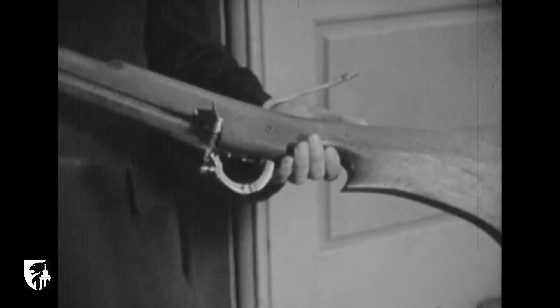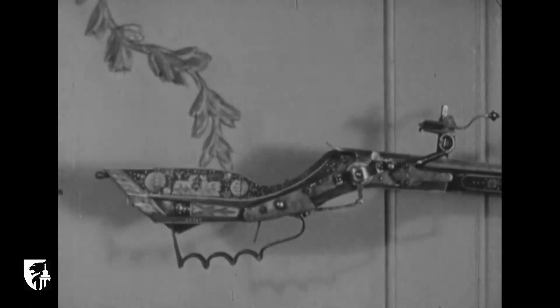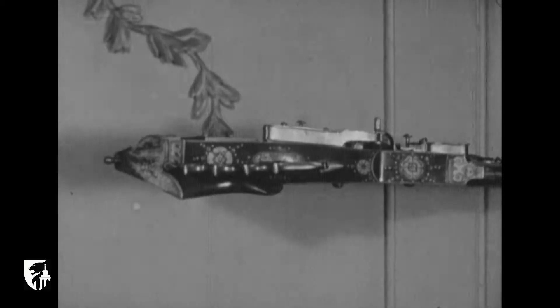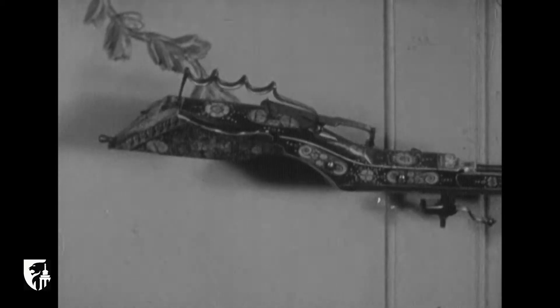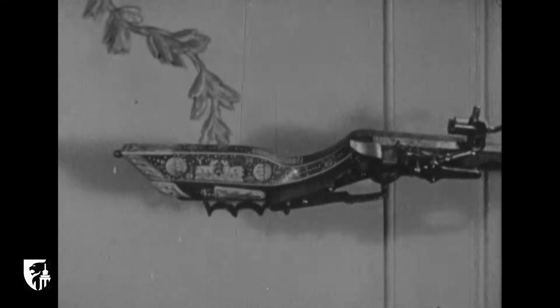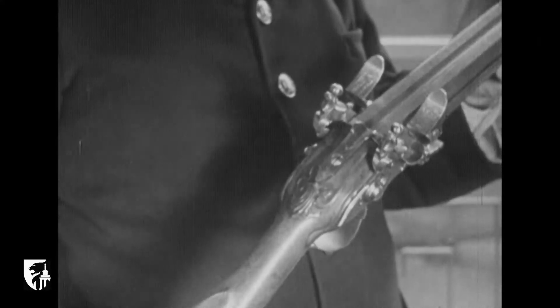À cette époque déjà, les canons à main montés à bois étaient fabriqués dans la région liégeoise. Au XVe siècle, le canon à mèche séparé et à longue queue de manœuvre en fer lui succédait. Le mousquet à mèche à platine et fourquine apparu au XVIe siècle, de même que l'arc-buse avec visière-tunnel.